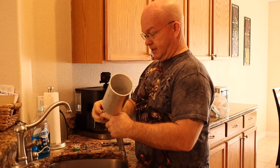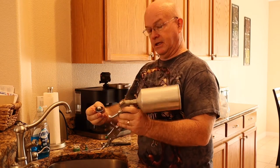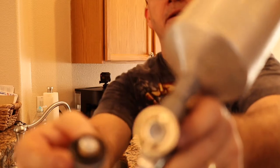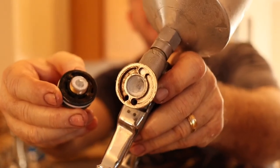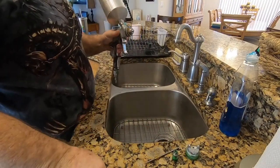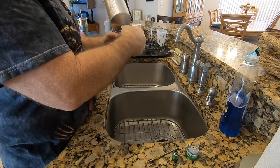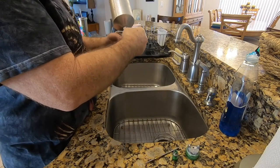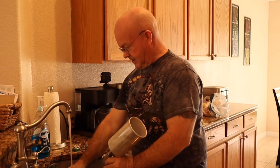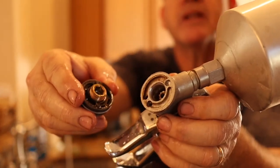Now you ran water through it to clean it — that's why you're going to take it apart. Now it's clean.